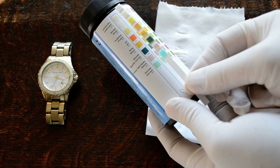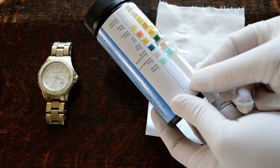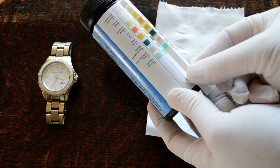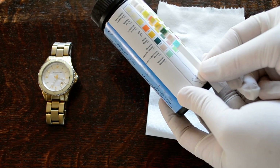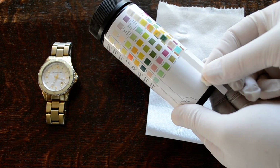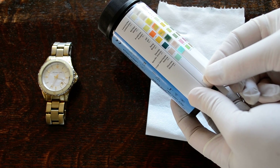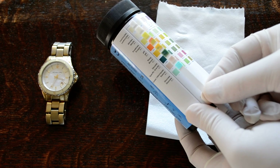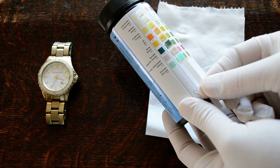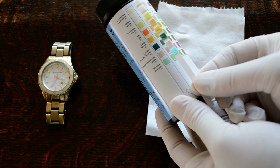Reading the results: glucose is negative, ketones are negative, specific gravity is normal, blood is normal. There's some pH change occurring, taking it to around seven. Protein is a negative result, nitrates are negative, and the leukocytes — which can be read after the strip has been dipped for the full two minutes — are also indicating a negative result.